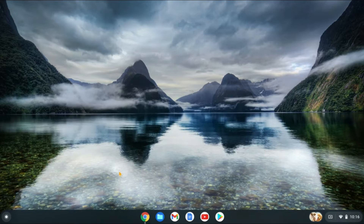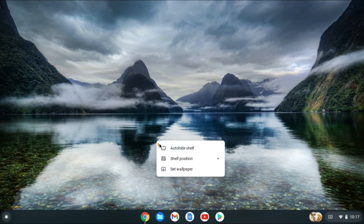I'll be showing you how to hide it. The first thing you'll need to do is right-click on your screen, or if you can't right-click, you'll use two fingers to press down on the touchpad of your Chromebook. You'll see the option 'Auto Hide Shelf' — go ahead and tap on that.